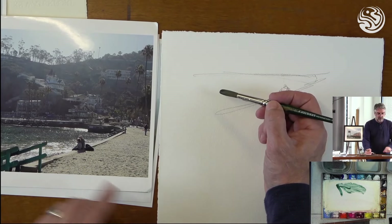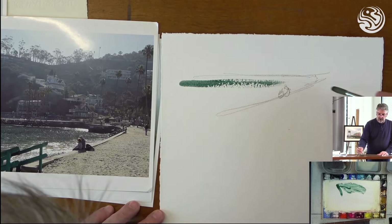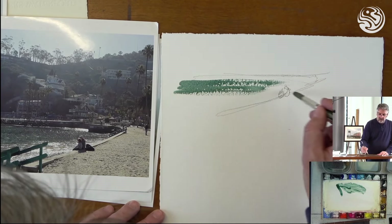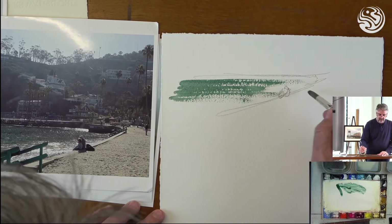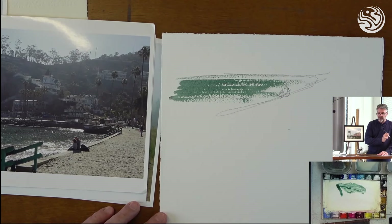I'll start over here where the water is more solid, and then as I get closer to the figures, I'll just lift my brush up and off of the paper to create that little bit of sparkle in the water. That's a nice, quick, effective way to show that. That's dry brush.